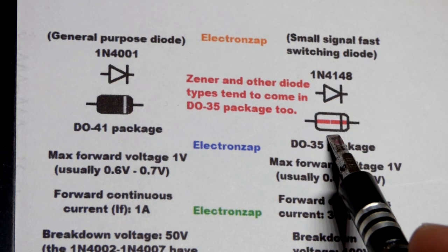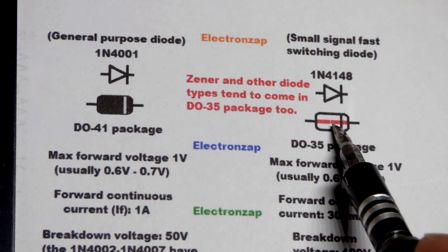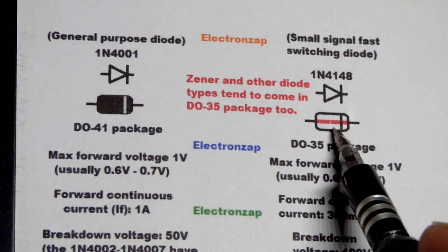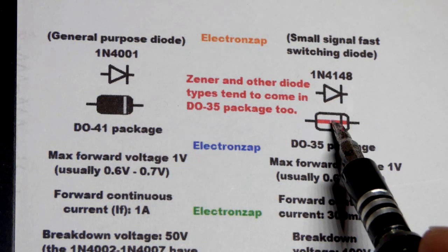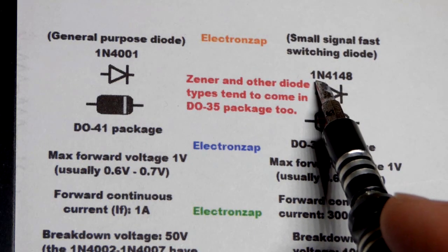I have a lot of Zener diodes and other diodes that come in that same glass package, so you have to look at the part number on the 1N4148. The 1N4001 you can usually see with the bare eye, unless your vision is somewhat bad. The 1N4148 marking is really small — I can't read it without a loupe.